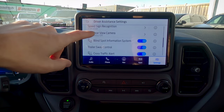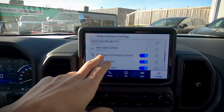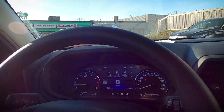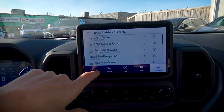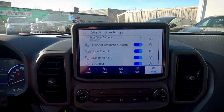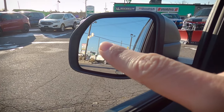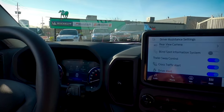Rear view camera is very straightforward. Our blind spot system lets us know if anybody's in the blind spot on either side of the vehicle. If someone enters the blind spot, you get a little indicator — it highlights orange — letting us know that somebody's entered the blind spot on either side.